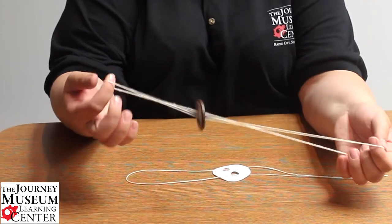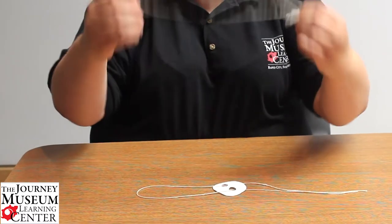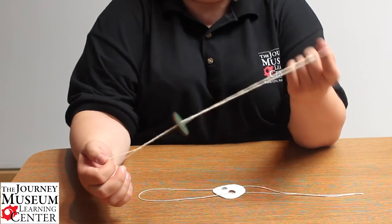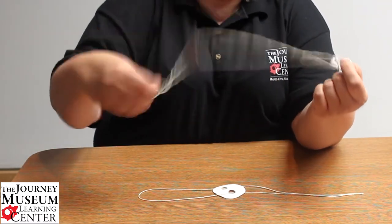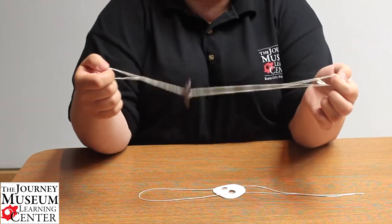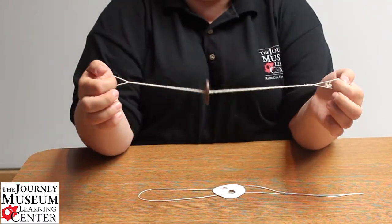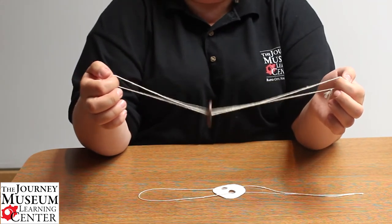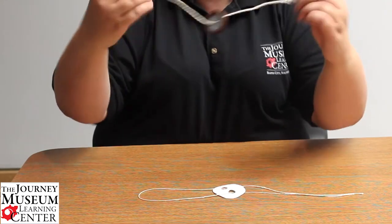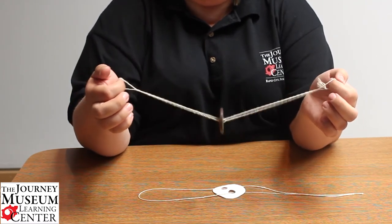Take your string and loop it around your fingers and start to wind it up. If you have trouble winding it, try keeping one finger still and just moving the other side to wind it up — but for me it works better to use both hands. Once it's wound up, start to pull it. As you pull, that button starts spinning around. Sometimes it takes a couple of practices, but soon your button is spinning and you have your button spinner.